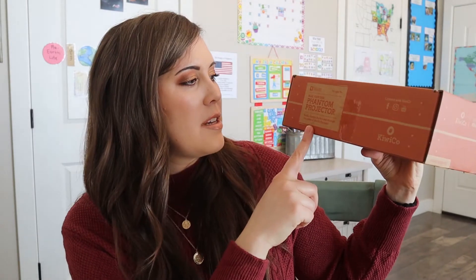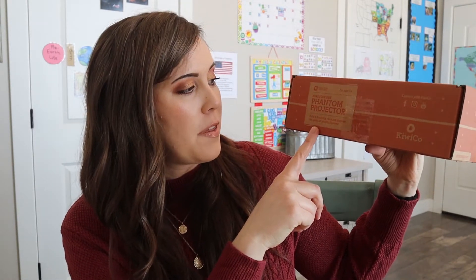Let's open up this Tinker Crate. This one says it's a phantom projector — build a theater in a box and discover the optics of ghostly illusions. So that sounds really exciting. It's interesting because last month was a camera obscura, and so this month sounds somewhat similar to that. We'll see how it's different and how it's the same.